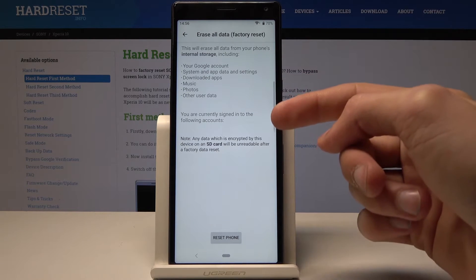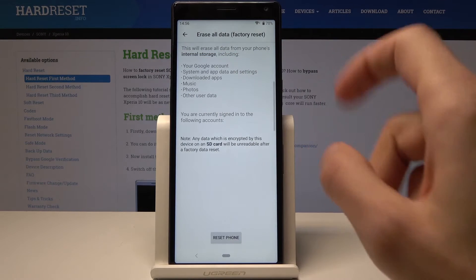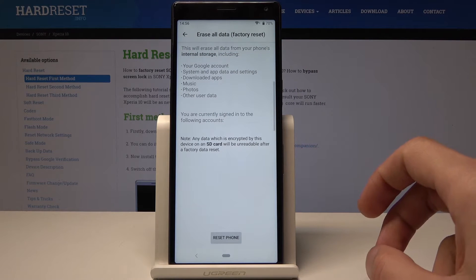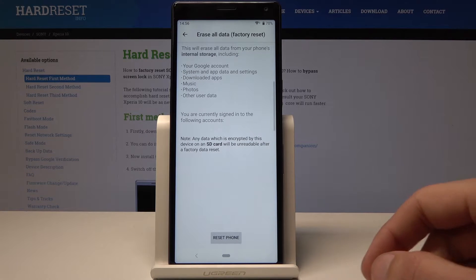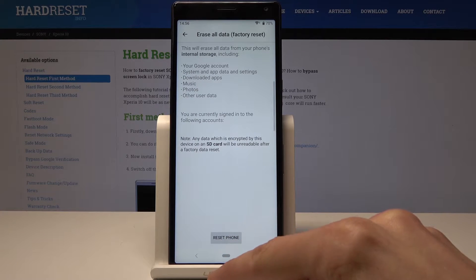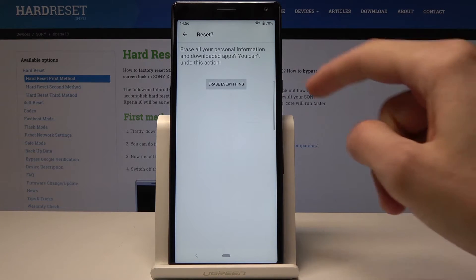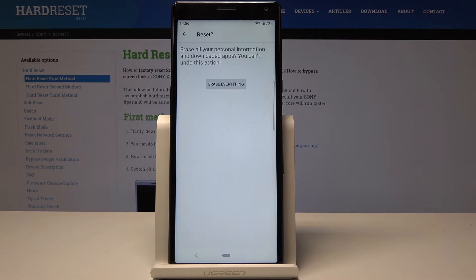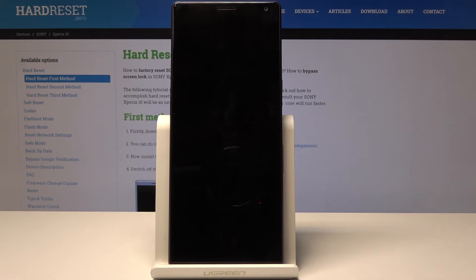Here you get a message of what it will do. It will basically remove everything that you have put on the device — music, photos, downloads and other stuff. Once you agree to this, just tap reset phone and once more erase everything, and now it will start removing all personal data from the device.